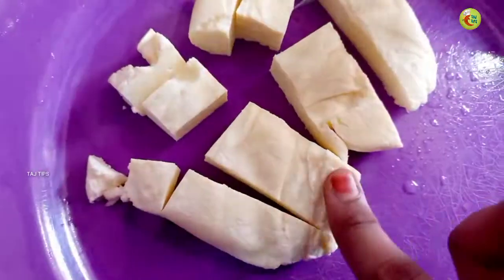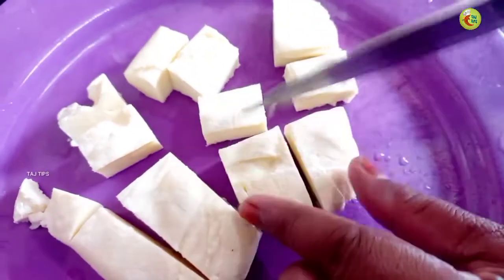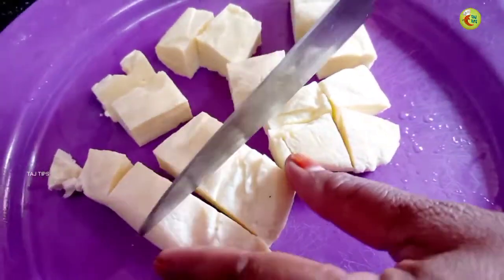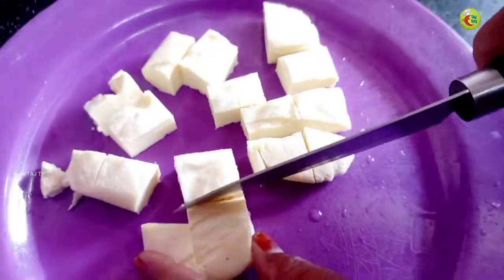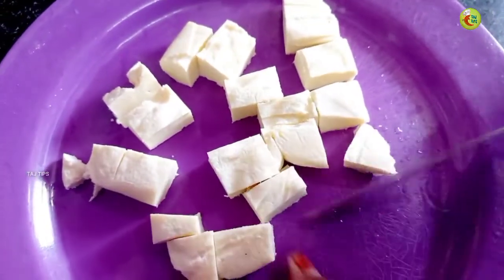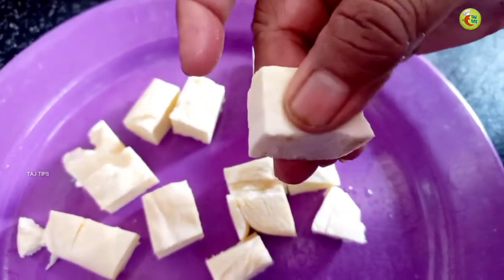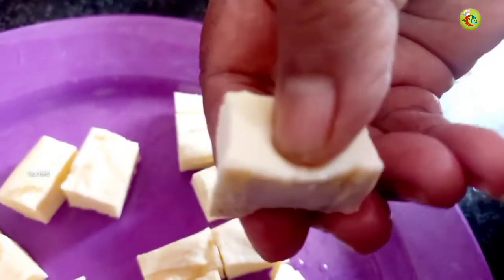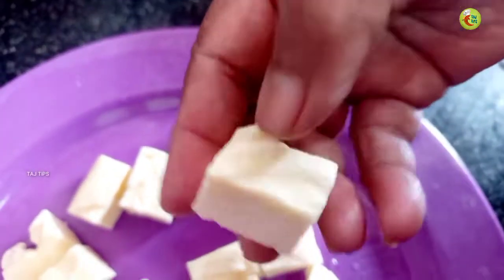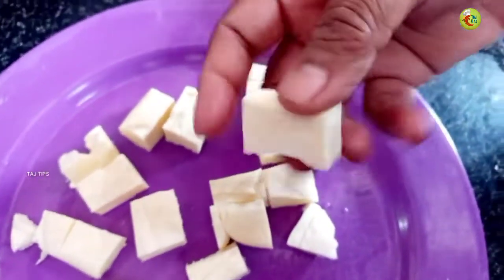We are going to add some salt. I need a cup of pepper, 1-2 liters. Again add the yum sauce. It will taste good. The butter masala is very good.